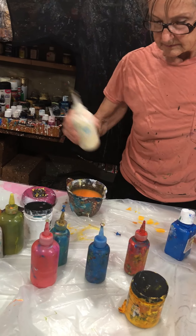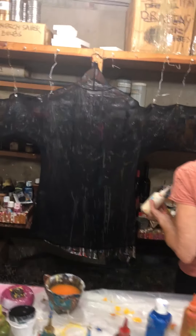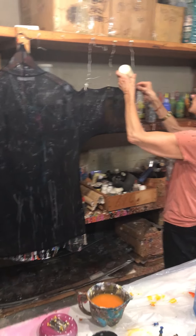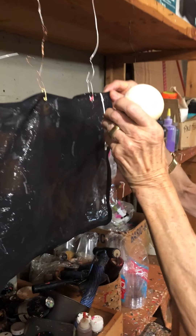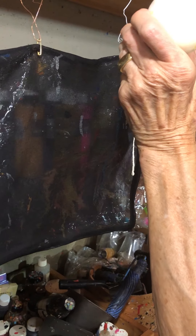Let's see what she's going to make out of this. So now, here's what happens. These are all paints I just mixed, so hopefully they'll have the right consistency to go merrily dripping down the fabric. What kind of fabric is this? This is silk chiffon.